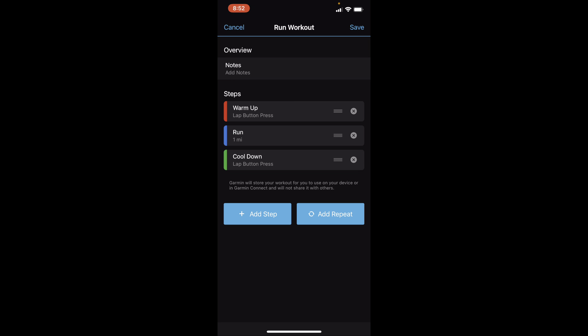What we're going to do as an example is set up an interval workout. You can add notes to the workout if you want. Keep in mind at the end they will ask you for a name for the workout, so sometimes I'll put in the notes what the workout is going to be — if there's a certain pace I want to do it at, things like that — but we won't do that for now.